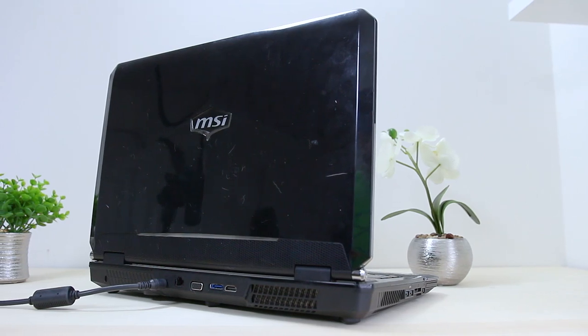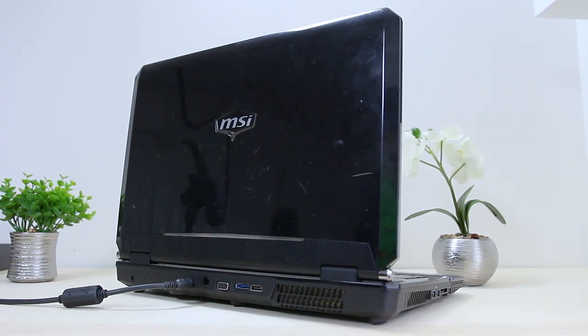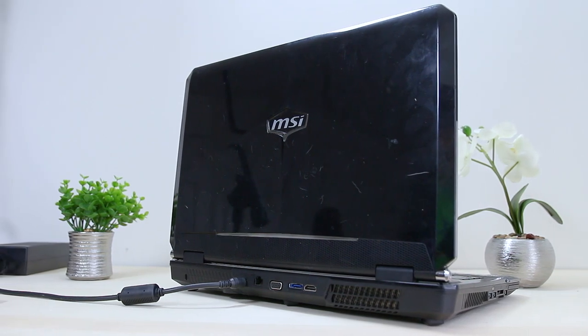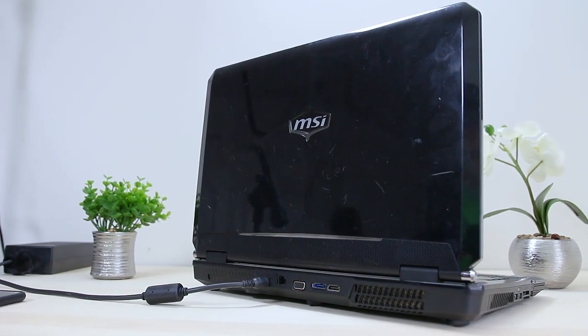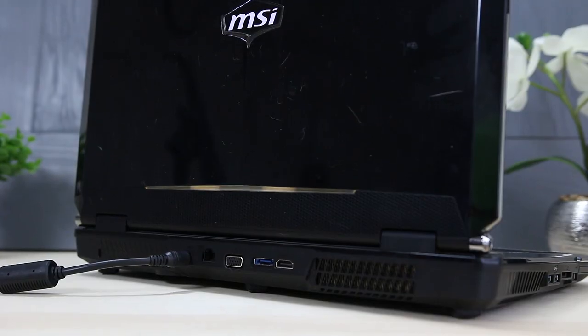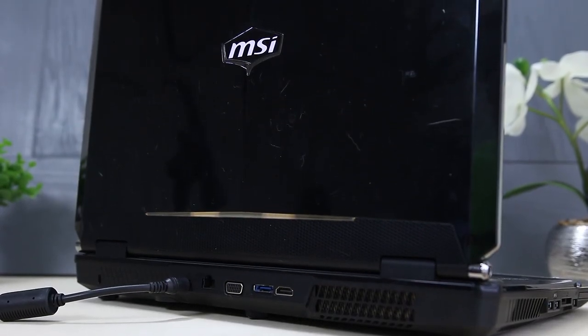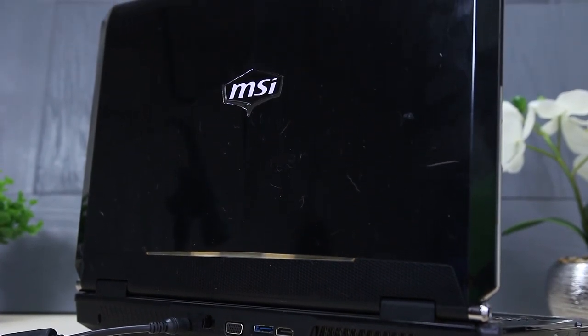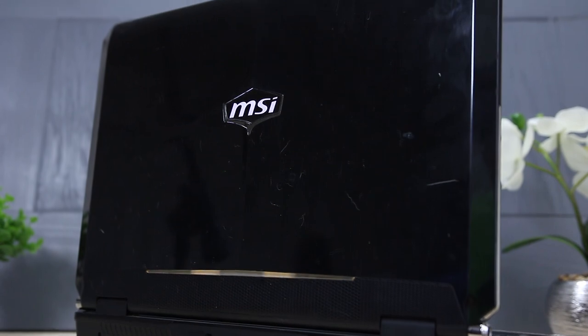The GT 660 also had some pretty future-proof features such as USB 3.0 ports, gigabit ethernet, a DVD drive, an eSATA drive and even one of those weird express card slots. One thing that is actually pretty cool is the ability to remove the battery from the bottom without needing any tools. Why and when in the world did laptops stop including this as a feature?